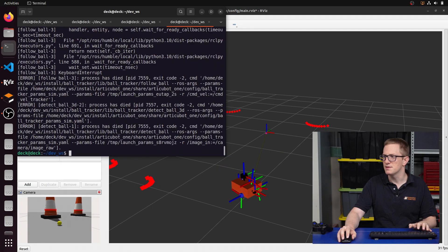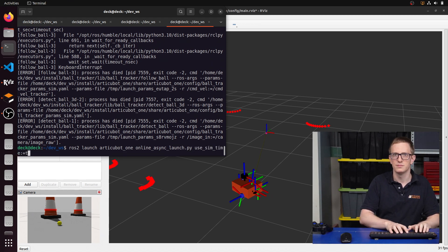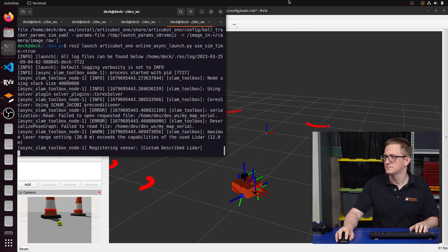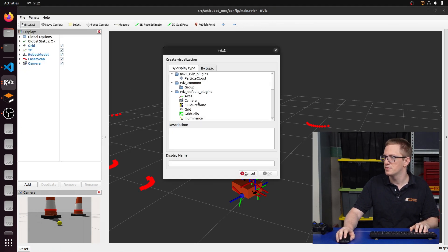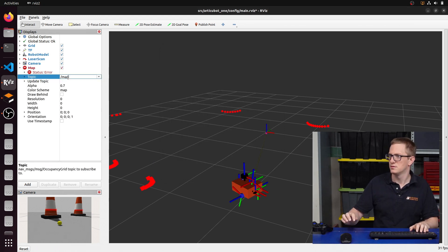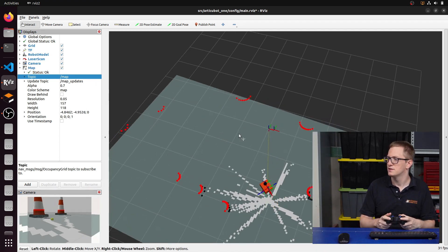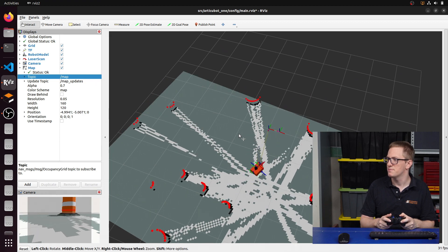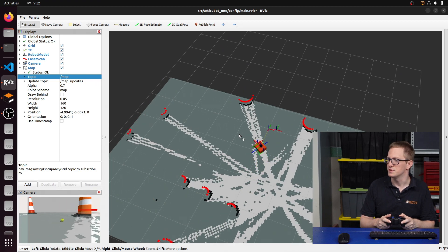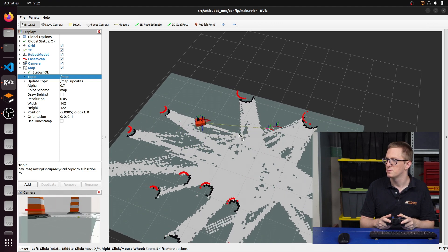Now let's see about running SLAM. We type ros2 launch artiqibot1 online_async_launch.py with use_sim_time set to true. We add a map, and as we drive the robot around, we should see it generate the map for SLAM. We can change the fixed frame and all that, but we won't worry about that for now. The next thing we want to try is nav2, which isn't going to work out of the box because a bunch of things have changed.